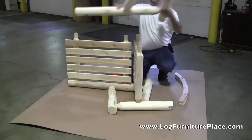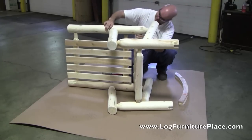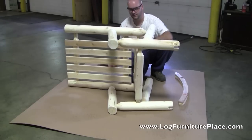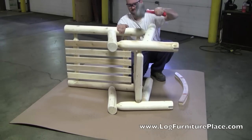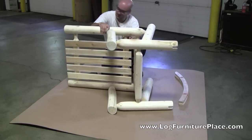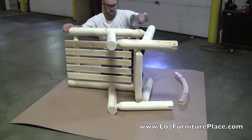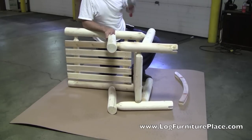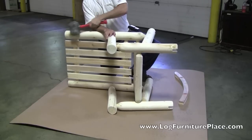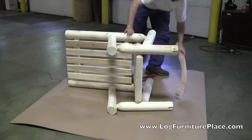Next, you'll attach the opposite side — this is the second arm section. All Josh is doing is lining up the tenons to make sure they fit in the holes. Josh is doing a dry assembly, which means he's not using the glue or the nails. The glue and nails that are provided are, of course, being used at home.